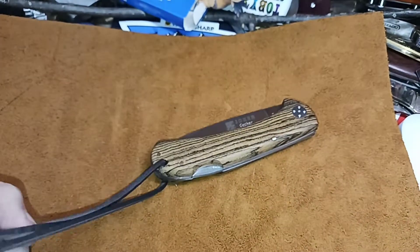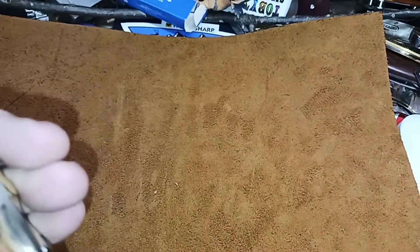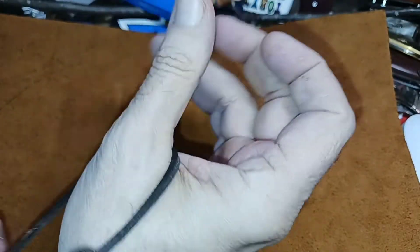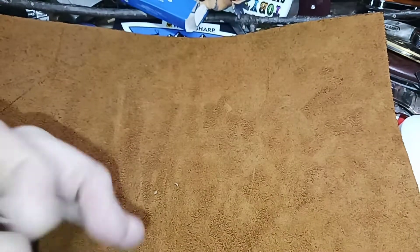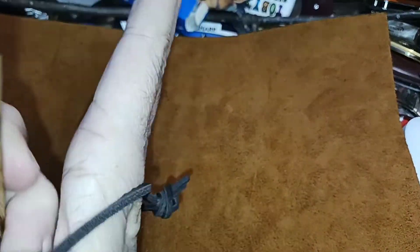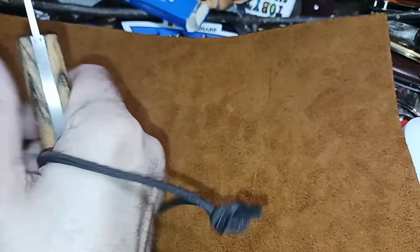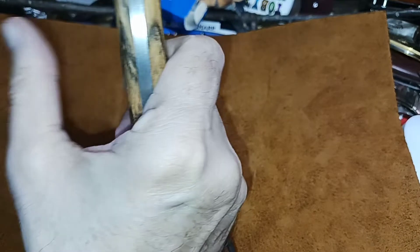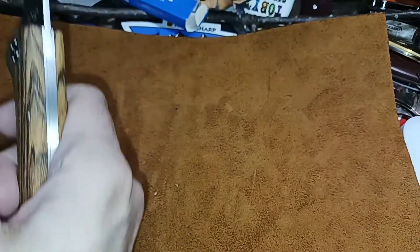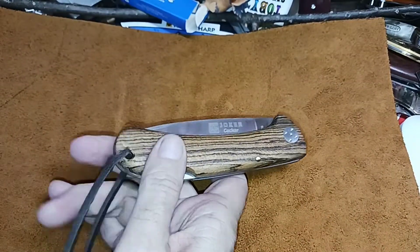It comes with this little leather lanyard thing. You can't really do the loop through the thumb — it's not long enough for that — but you could put your hand through like this and it'll hold it a little bit. Or you can do it on the wrist. I like the ones that are more secure and really lock it in your hand, but this is not bad. If you're wondering if it's got a lanyard hole, it already comes with that — lanyard eyes.